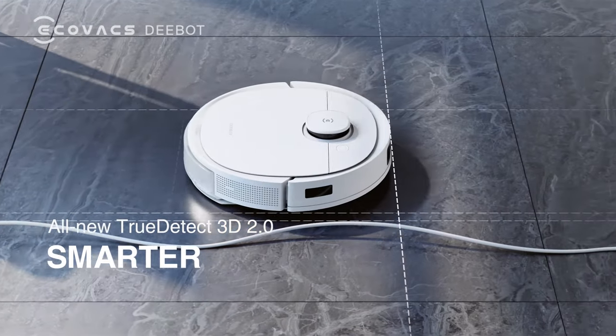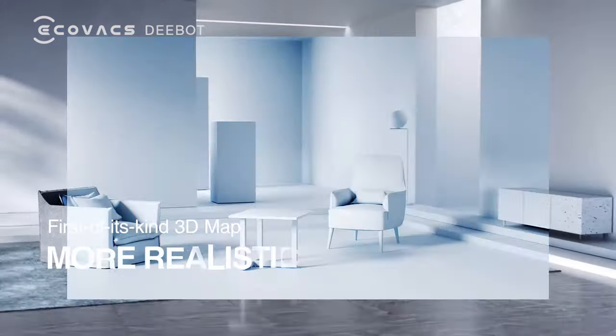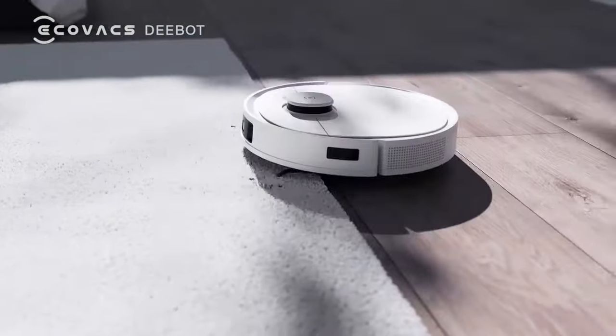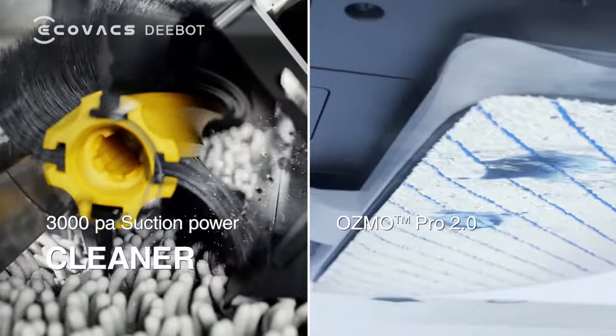True Detect 3D 2.0, first of its kind 3D map. Industry first mobile air freshener for indoor use. 3000 PA suction power. Osmo Pro 2.0.